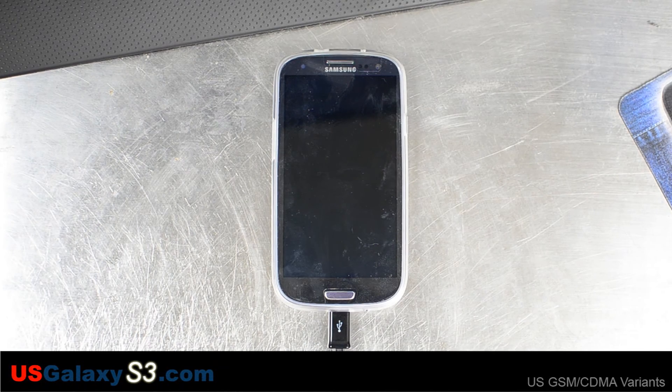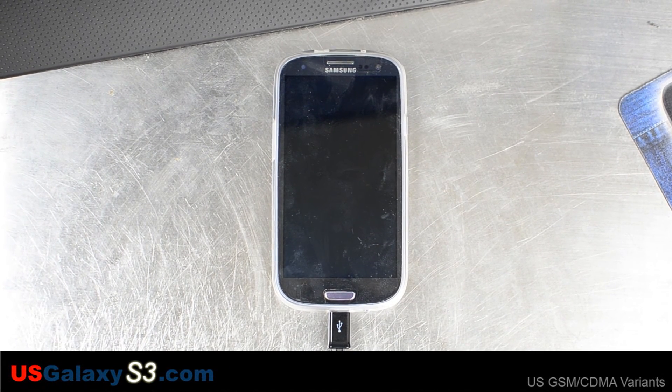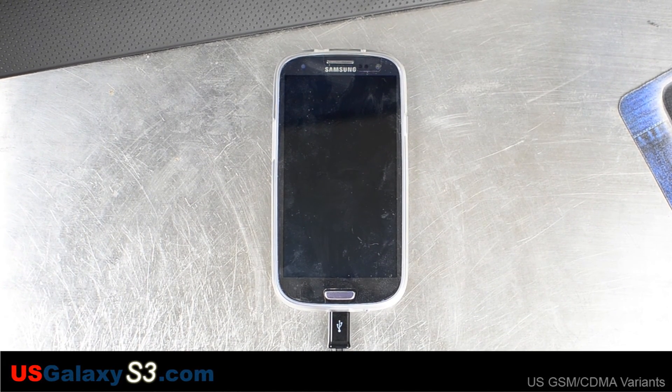Hello, this is Chris with USGalaxyS3.com. Today we have a Sprint Samsung Galaxy S3 and we're going to flash a ROM called Team Sonic Free GS3, version 0.0.1. The release date on this one is 7.3.